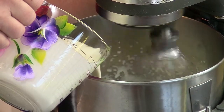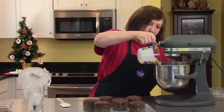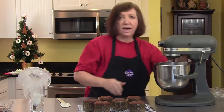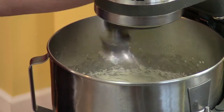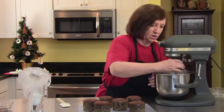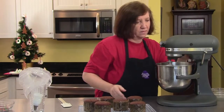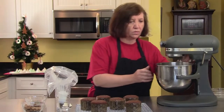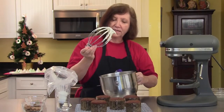We'll continue whipping until it becomes like whipped cream. There's our consistency — just like whipped cream.